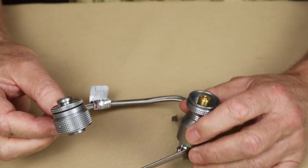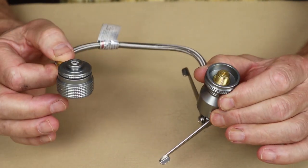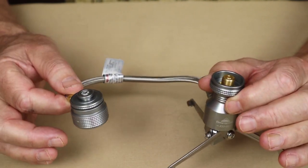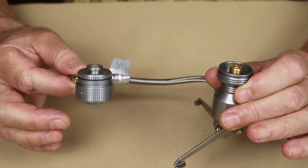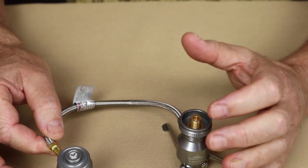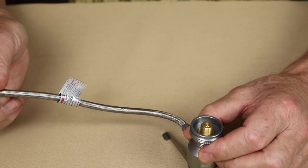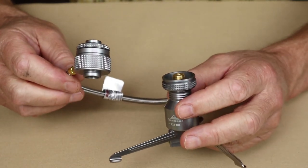The device has a couple of key features. First and foremost, it allows you to use two different gas canister devices — whether it be two stoves, a lamp and a stove, or whatever else. So it allows you to use both of them at the same time. The other thing this does is turn an upright stove — one that would normally sit on top of a gas canister — into a remote one, so that it sits lower to the ground with the gas canister a short distance away.